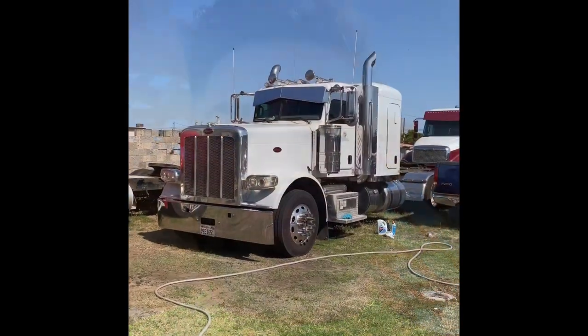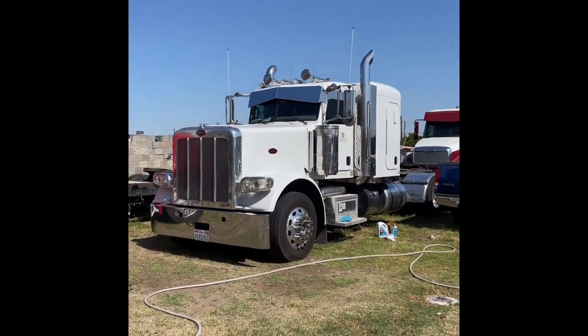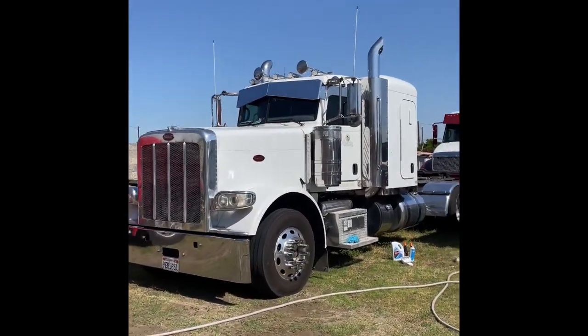Good morning everybody, today we're gonna change the oil on my semi-truck. Come along with me for some regular maintenance.